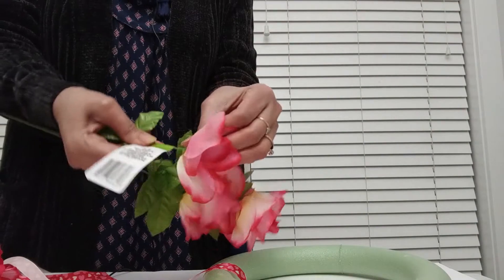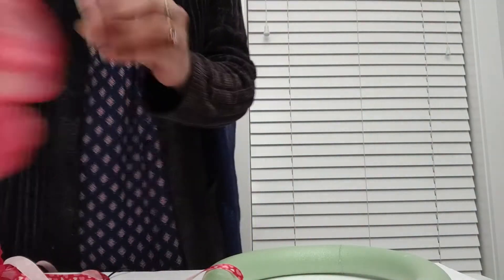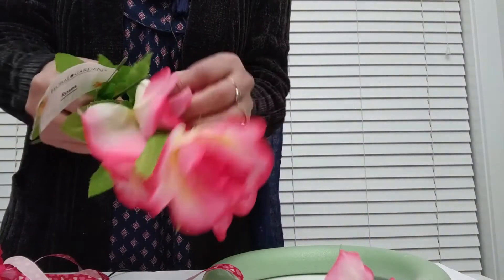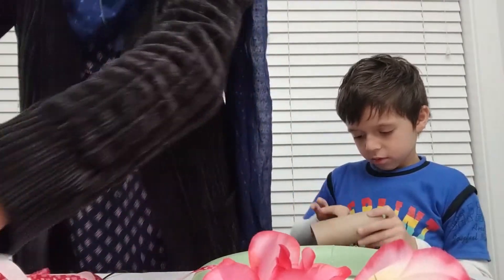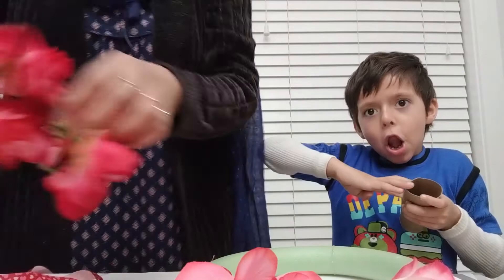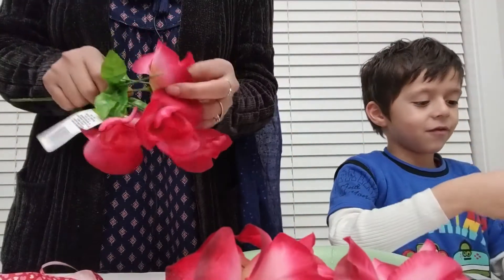What you have to do is take these flower buds out of this, and you do not need any glue or anything else. The little boy went and brought the kitchen scissors — those are not what we needed. But the little boy is entertaining you guys!